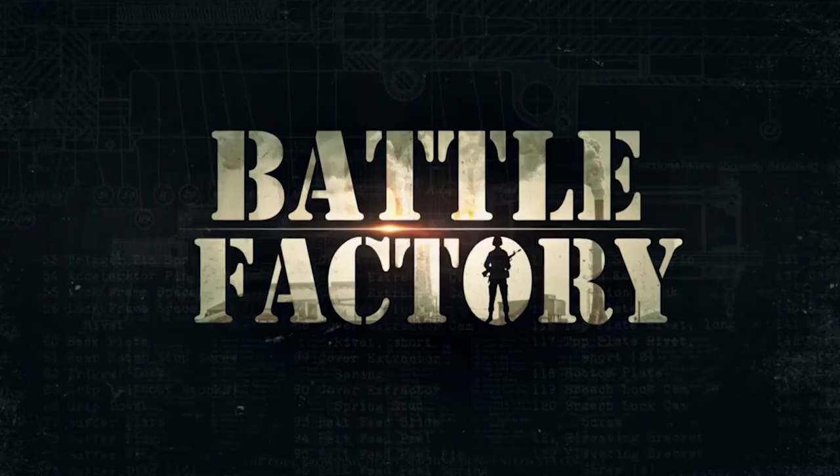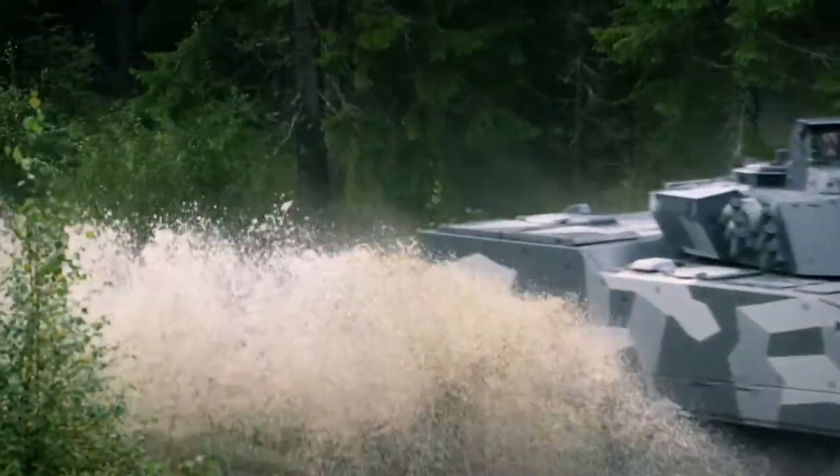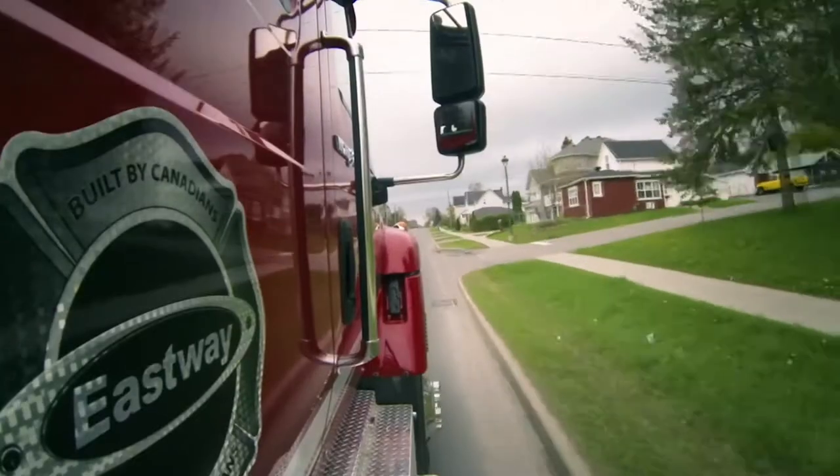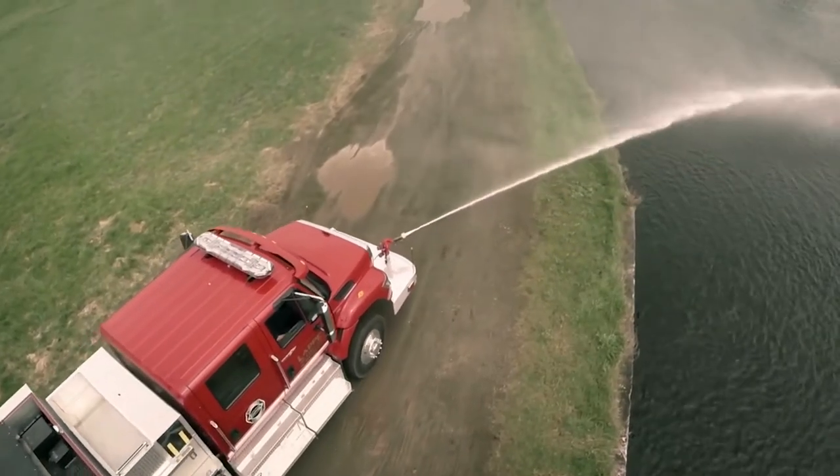Coming up on Battle Factory: a tough transport vehicle with a customized weapon system, and a fire truck for when the blaze goes beyond the city limits.